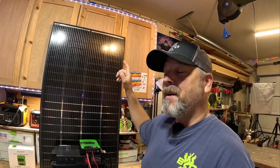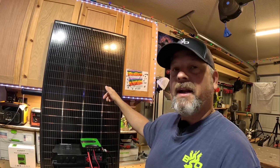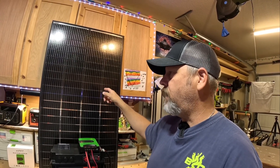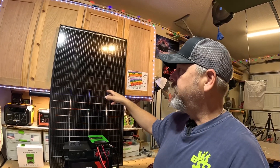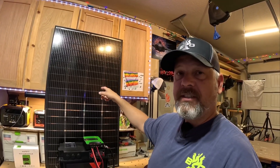Right now this panel is at an amazing price of around $179, so if it works well I'm going to buy another one to hook up either in series or parallel. I haven't decided yet, but we're going to test out the efficiency of the solar panel.